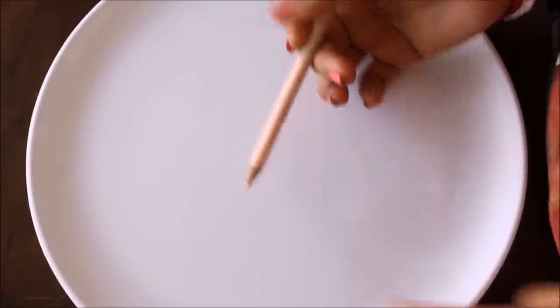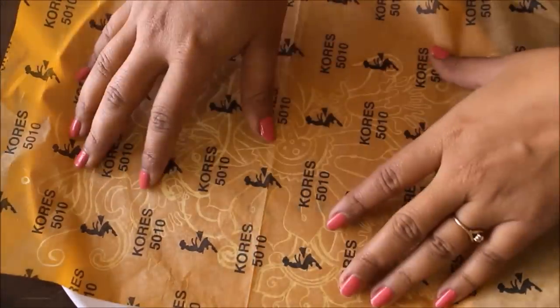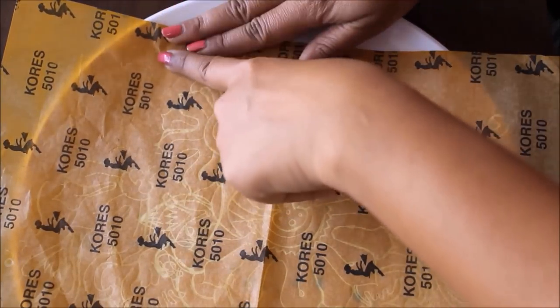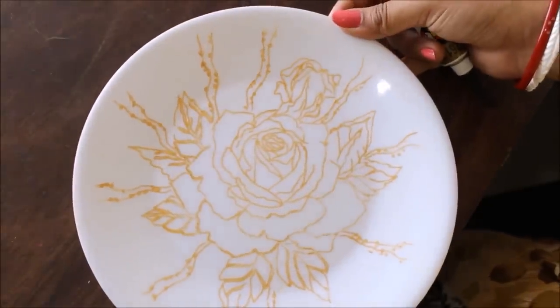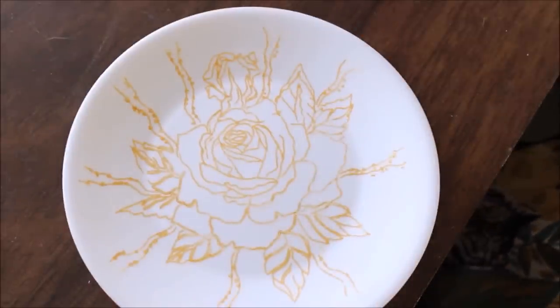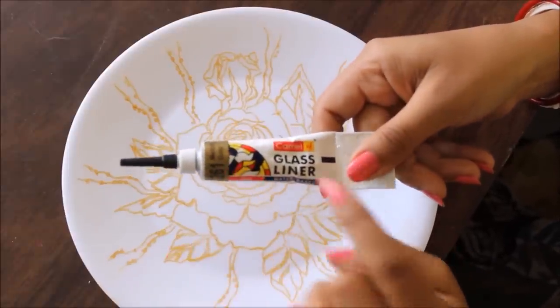First, using a glass liner pencil, I'm going to draw my design on the plate, and then we are going to start the lining part. If you're not good at drawing, you can simply copy the template from my website — place a yellow carbon paper on your plate, then place the template on it, secure the sides with two-side tape, and go all over the design using a pencil or pen. This is the drawing of a rose I've made on my plate. You can also trace the design using the template link in the description box below. Now we are going to start the lining part using 261 metallic gold Camel glass liner.